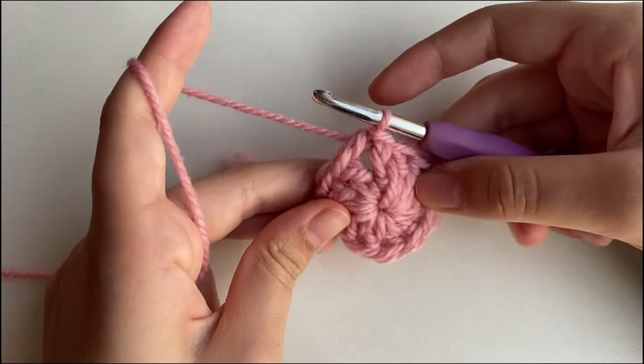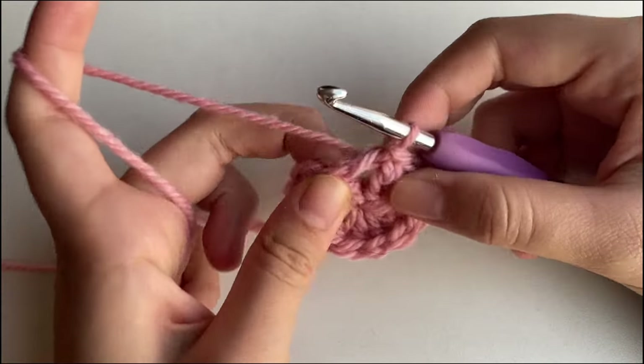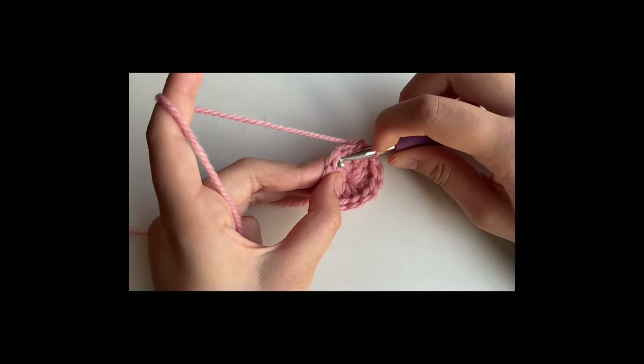Now to actually start the heart, we are going to make a triple crochet into the 3rd stitch from the hook. Hi, Editor here — if you're paying attention you may have noticed the 1st stitch is not there. That's because I was one stitch off. The invisible stitch I referred to as stitch 1 is false, so stitch 2 is stitch 1, stitch 3 is stitch 2. Just count as normal and ignore my mistake.